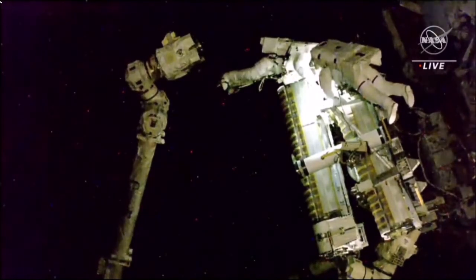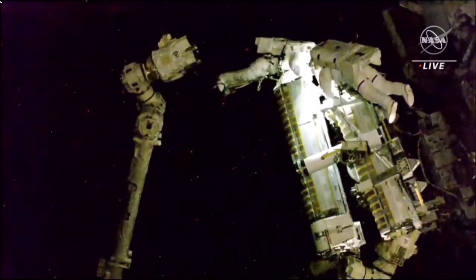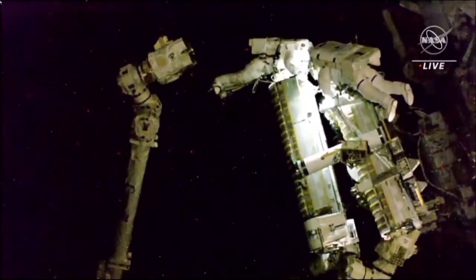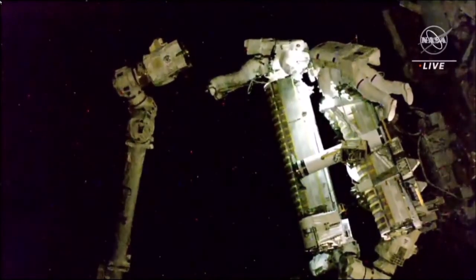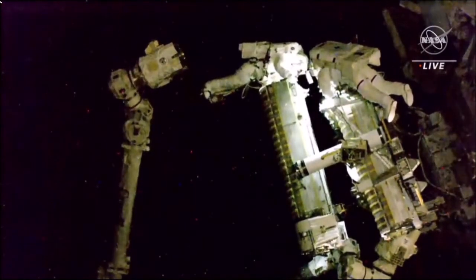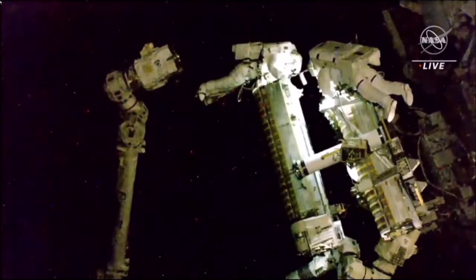You heard confirmation that NASA astronaut Steve Bowen has installed the second scoop onto the carrier, and Woody Hoberg has lifted it off the carrier. There will now be several maneuvers with Hoberg on the robotic arm, and then he will arrive at the 1A mod kit worksite.